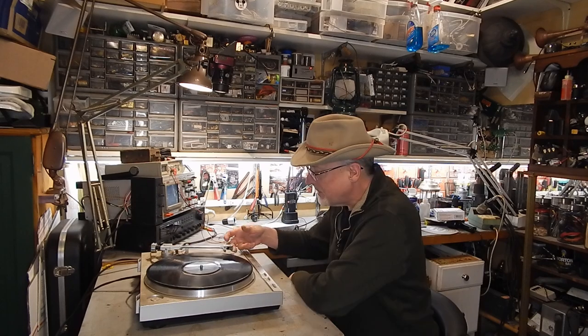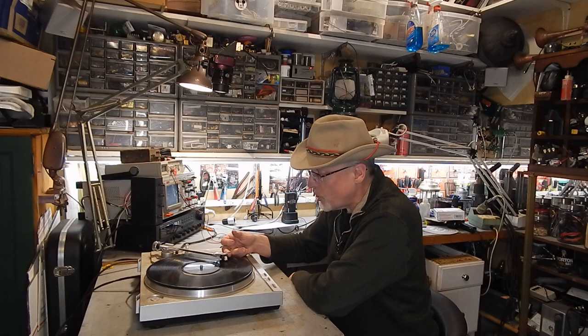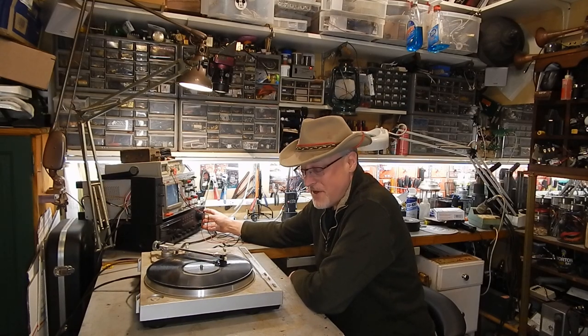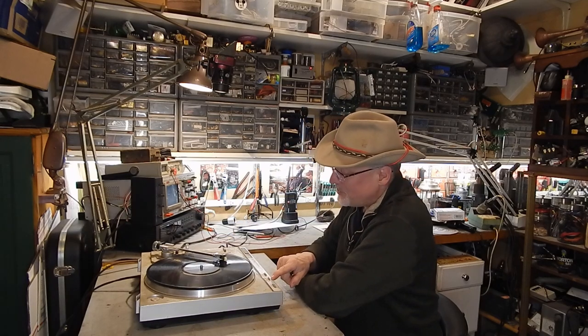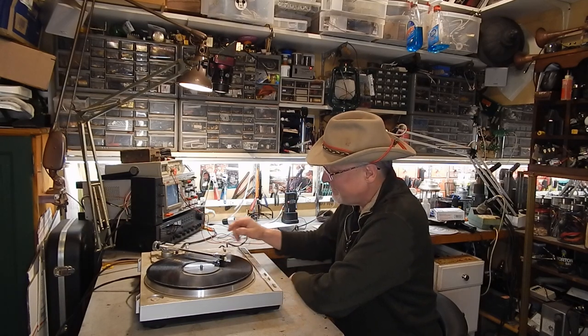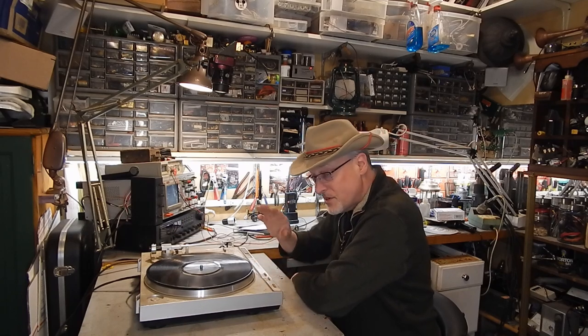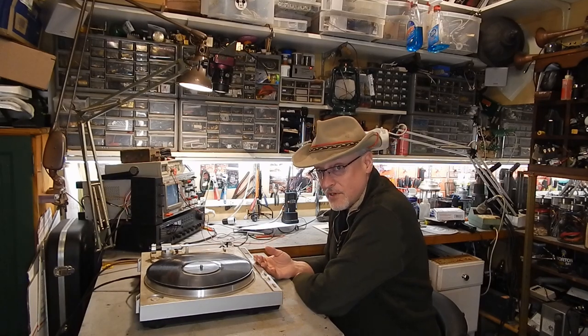Here's the problem. Mechanically everything works fine — I believe that's 'Anchors Aweigh' — but you can see it's much too fast. We are set to 33 RPM. Not only is it running too fast, but there's also a warble to the speed. So I'm going to open this up and take a look inside to figure out what's wrong.